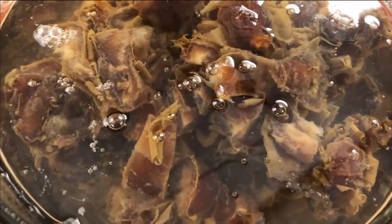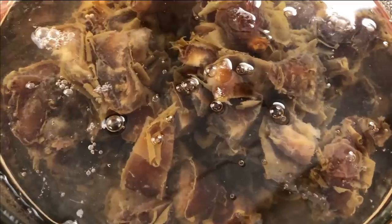By the way, if you thought they looked gross before, they look even worse underwater. The dates are roughly two-thirds of their weight in sugar when they're dried, so this is something we took into consideration when we created this recipe.